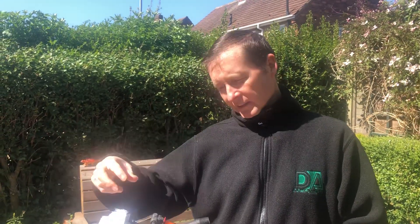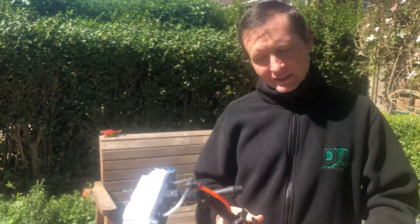Hi y'all, Darren Hansborough from Dea Components. I keep getting asked the question to see if the Dea applicator will fit a quick lock system on a Gardiner pole. So I'm going to do a demonstration now on how to fit it.